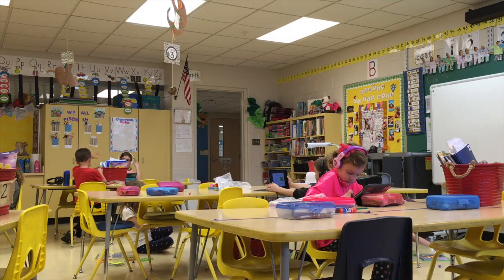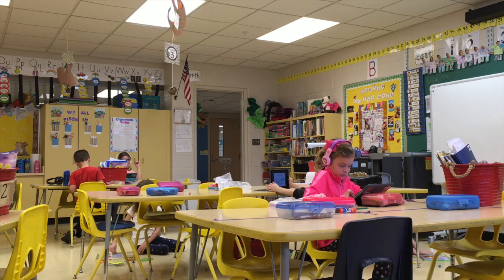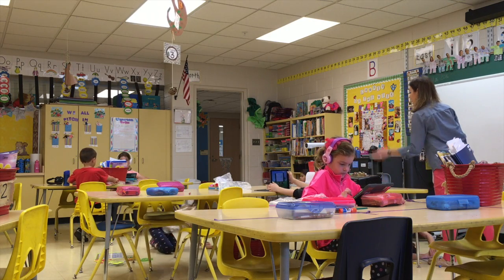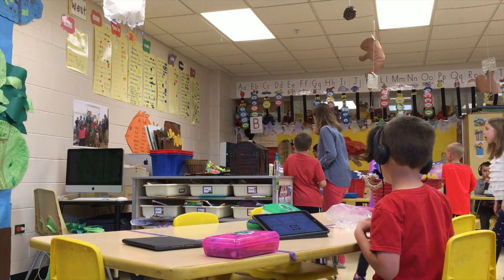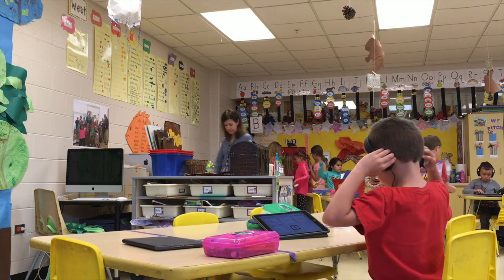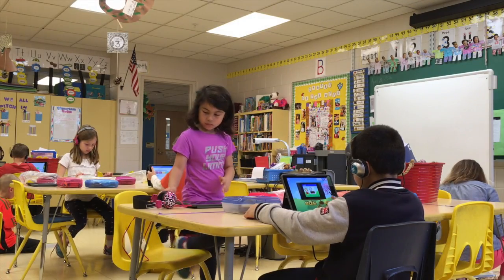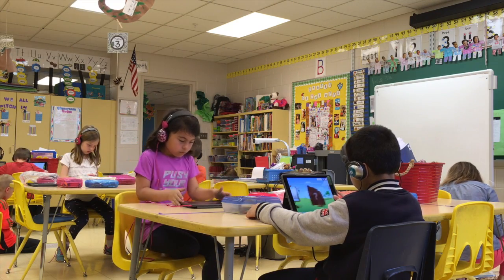After 20 minutes the timer goes off and the groups switch. I use a kitchen timer in my classroom, so when the timer goes off the kids now know that it's time for them to clean up their materials and then they either put their iPad away or pass it off to their partner. They have an iPad partner and then we move on from there.